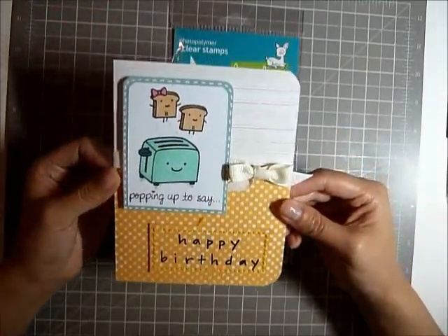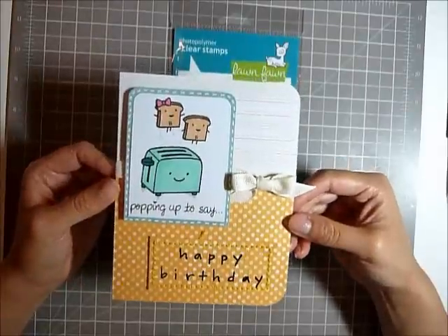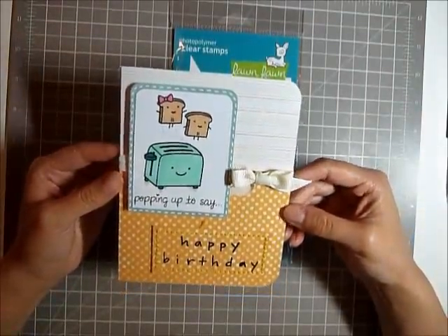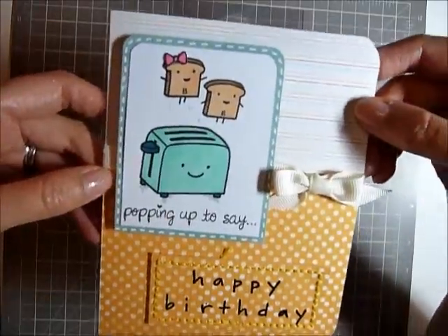Here it is. So I made this happy birthday card for my friend whose birthday is coming up. I hope she doesn't see this video because I still haven't given it to her.